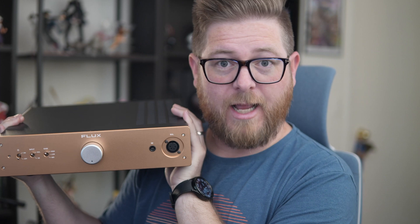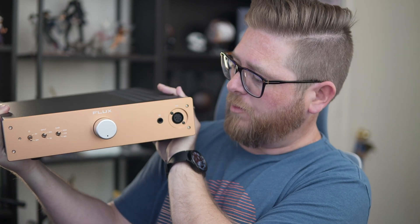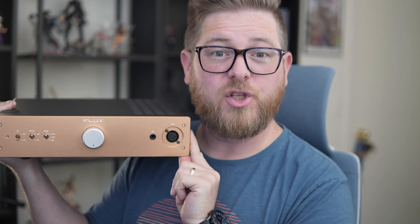This is the Flux Labs Acoustic FA10. It is one of my favorite headphone amplifiers that I've ever owned. And at 16 watts per channel, it's also one of the most powerful amplifiers that I've ever known.